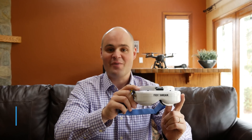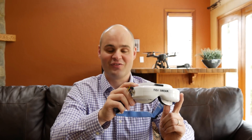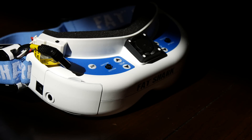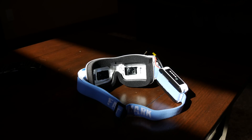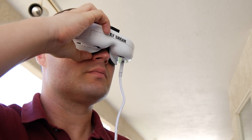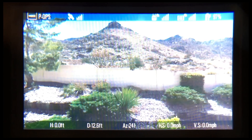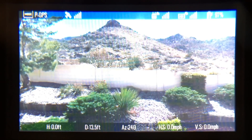These are the Fat Shark Dominator V3 goggles. They connect to your remote with HDMI to give you a more immersive experience while flying. Packed inside are two 800x480 pixel displays and special lenses that magnify these displays for your eyes. When you put the Dominator V3s on, the two displays look like one giant display sitting directly in front of your field of view, and it's like watching a movie screen in a dark room.